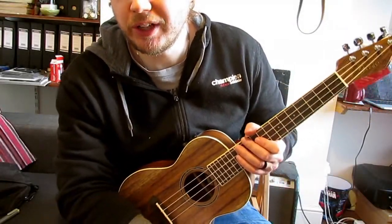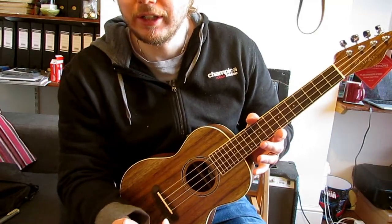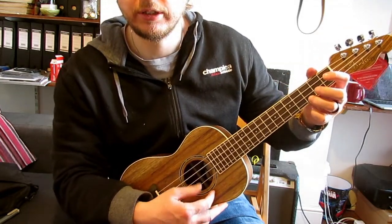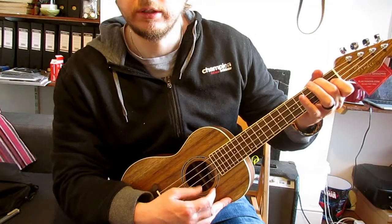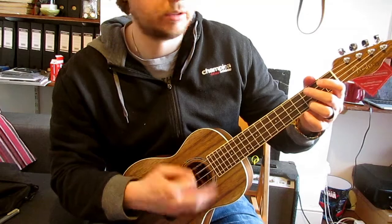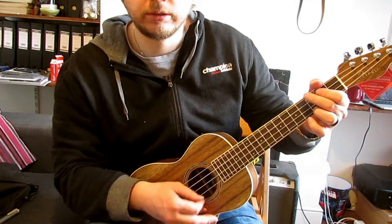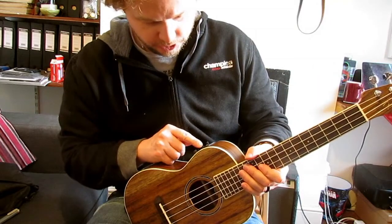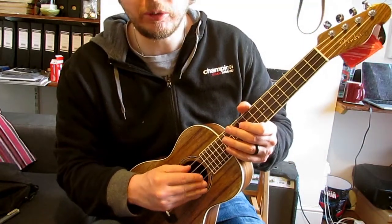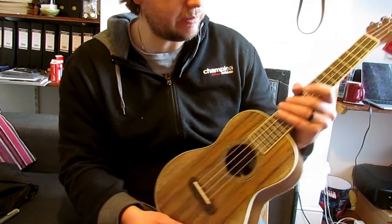That's all tuned up — that was really really easy. The E string was already in tune. Absolutely fantastic, thumbs up to that. Sounds really nice. The tuner is fantastic, very easy to use. I don't have perfect pitch or anything but it sounds good enough for me. Absolutely, really impressed.